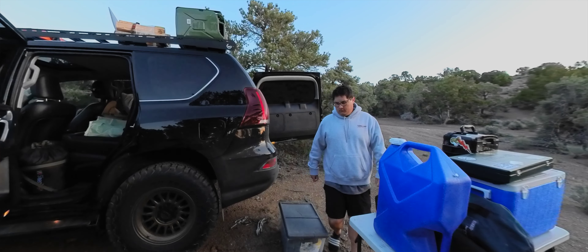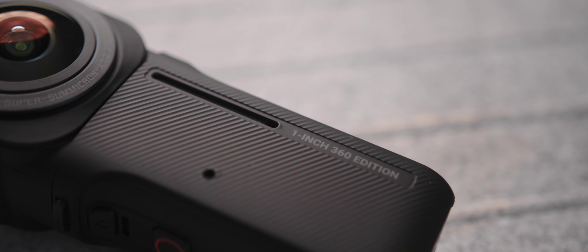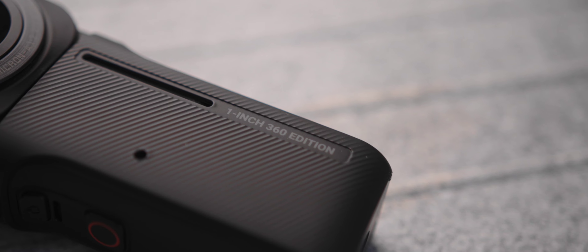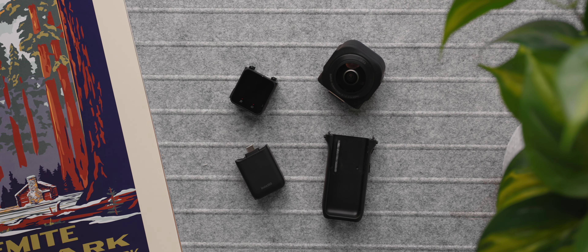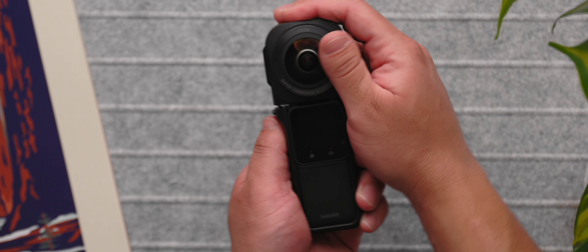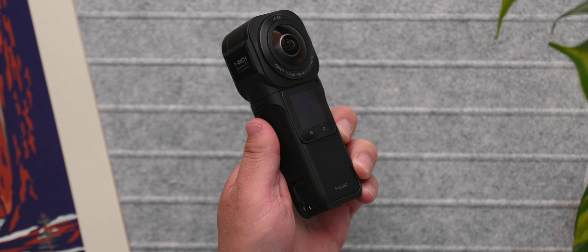Looking at the super long name: the Insta360 One RS comes first because that's essentially what this camera is, and the 360 part is what you add on. The One RS is a modular action camera where you can change the screen and the camera module — a really neat concept that works well. With this larger 360 camera, since the sensors are so big, they rearranged everything into a more traditional 360 camera form factor, but it comes apart so you can use it as a 360 camera or go back to One RS action camera style.